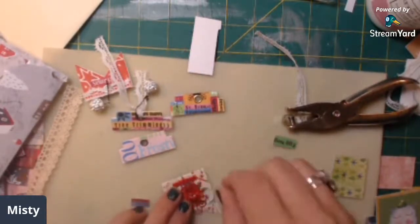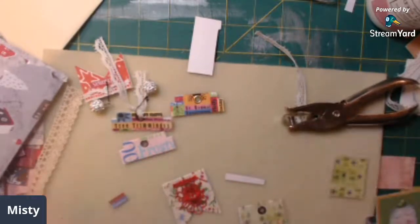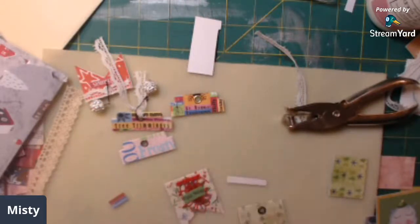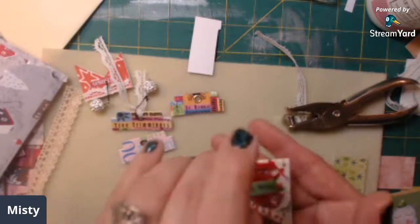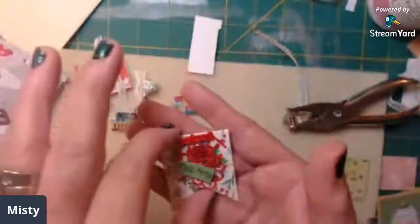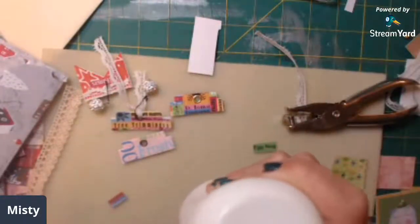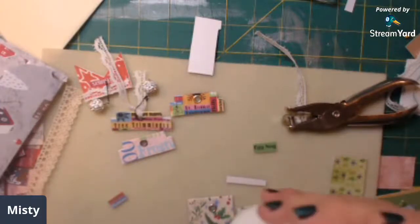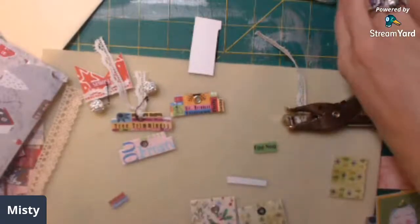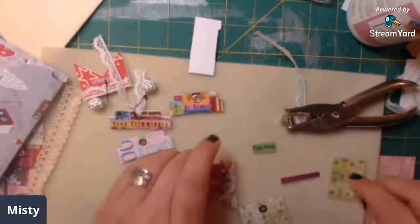It can go right here because the paper clip is going to go through it, and then you could take like 'Eggnog' and put it on there, and add a little cheesecloth if you want to. I like it like that because the paper is decorated. I probably won't put Eggnog on there but do what you want with it - add what you want, make these little clusters.